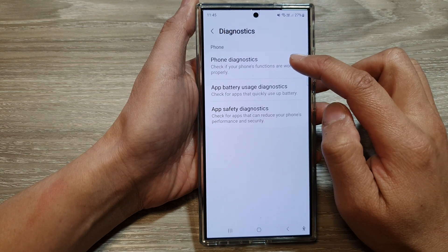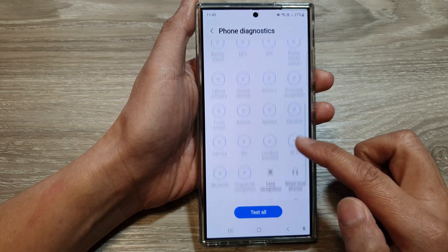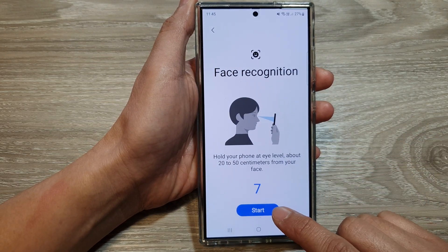Then, tap on Phone Diagnostics. Next, scroll down and then tap on Face Recognition. And here, tap on the Start button to test it out.